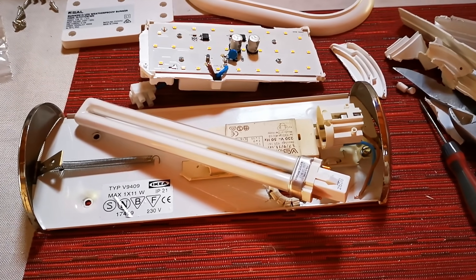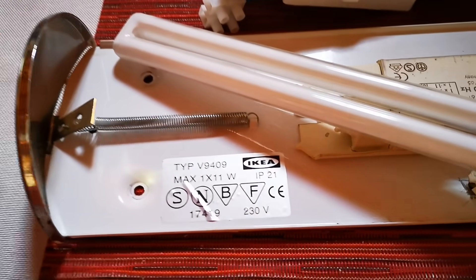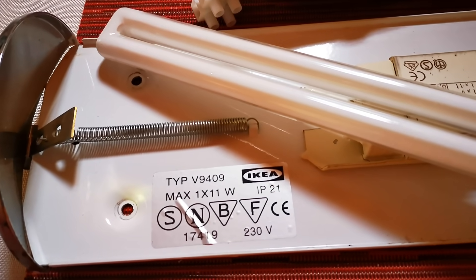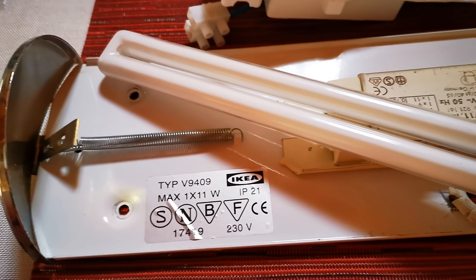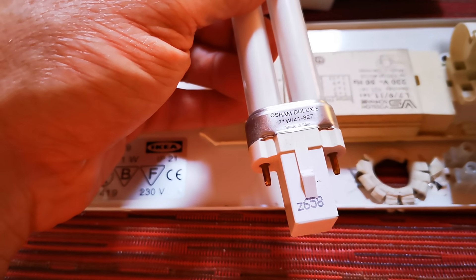Hi, it's bodge time. I've got myself an old school IKEA light here — it's a V4904, for those playing along at home. And it uses one of these old Osram jobbies,